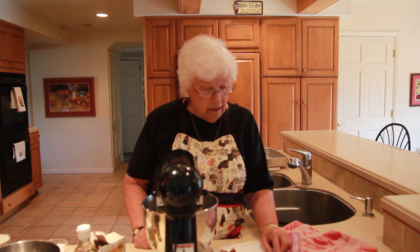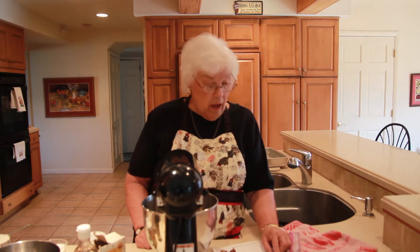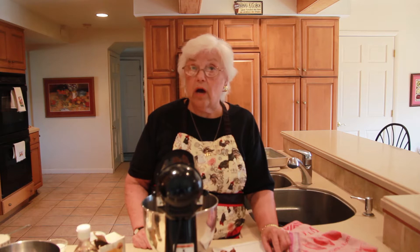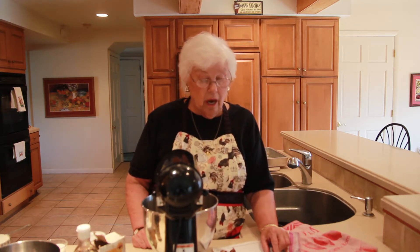Then we're going to add a teaspoon of vanilla extract and one egg. We're going to stir together the dry ingredients, which are one and a half cups of all-purpose flour, a teaspoon of baking soda, a teaspoon of baking powder, and a half a teaspoon of salt.